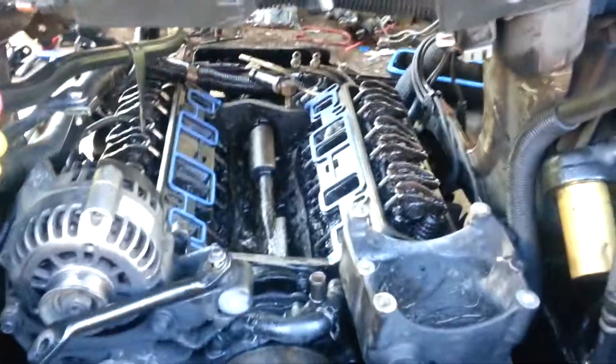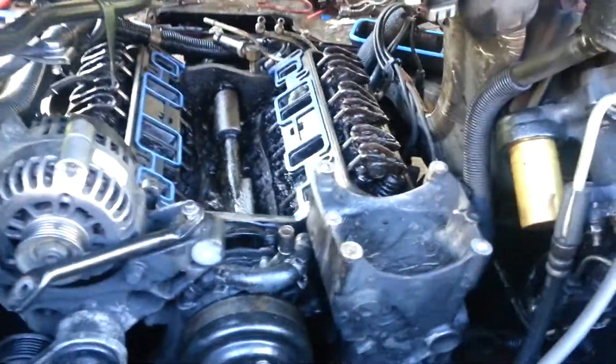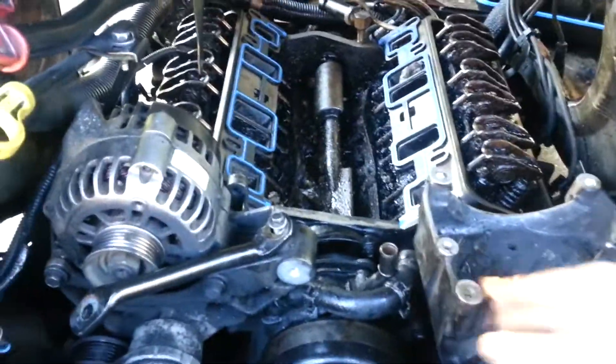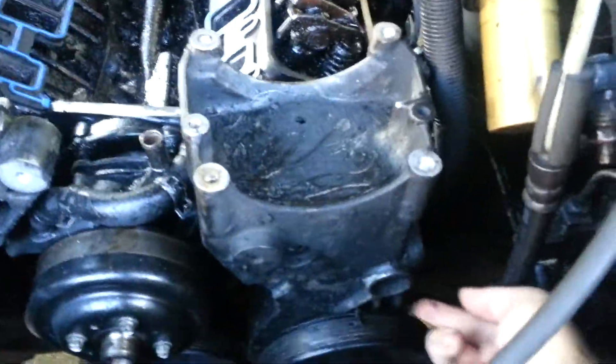I'm dying to start it up and let it run for a while with the diesel to get that golf ball out of there. Taking it apart was a headache, especially pulling the air compressor — getting it loose enough to move was a challenge. There was one bolt down at the bottom behind the power steering pump, which was crazy. Anyway, that's my update — I'm going to have it running soon.